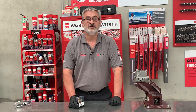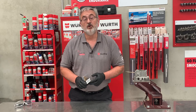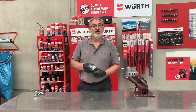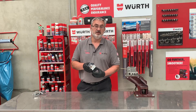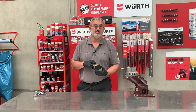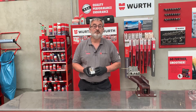G'day, it's Colin from Worth, and today I've got my hands on a set of our high speed cobalt left-handed drill bits. These drill bits have a titanium nitrate coating which protects the drill bits, as the titanium nitrate can handle up to 600 degrees. The left-handed drill bits are perfect for ferrous and non-ferrous metals and stainless steel.